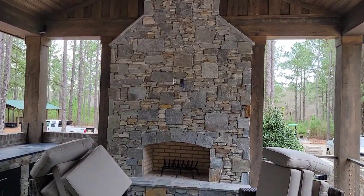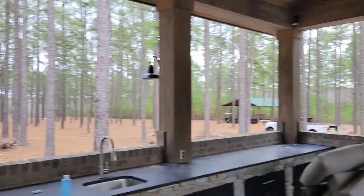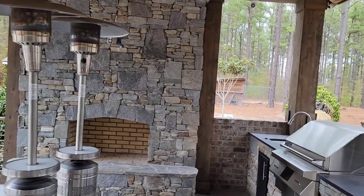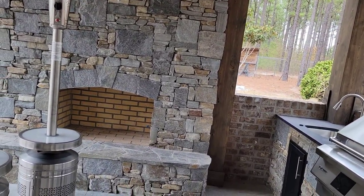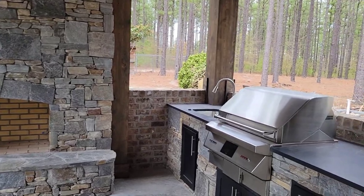We've got this big stone fireplace right here — all that stone came from Tennessee. There'll be a big flat-screen TV up there, and it's a wood-burning fireplace. Then you come around to this side and we've got a big gas-burning fireplace — it'll have gas logs in it. It's going to keep it nice and warm, and with it supposed to be cold this weekend, it should be just right for their get-together.